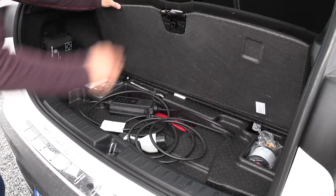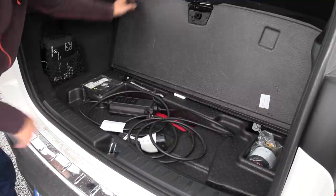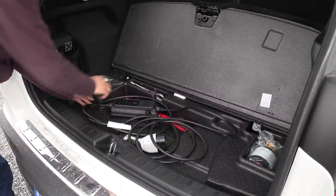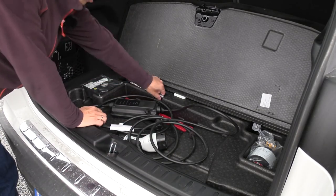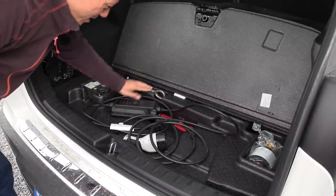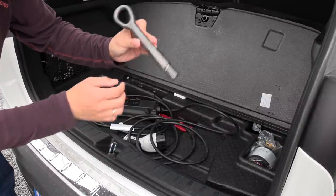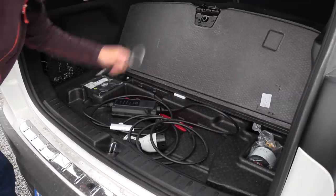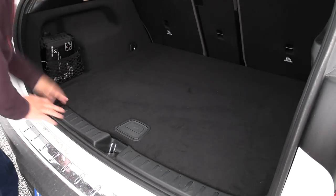This lid here cannot be removed — it's fixed there, unless you unscrew it, so the space under here cannot really be utilized. This foam piece is also stuck there, so just leave it. And here I found... what the heck is this thing? It's like a weapon. Does it have a brand? No — so it's not an Audi tow hook this time. Let's close it up and start filling.